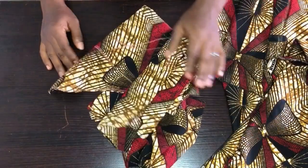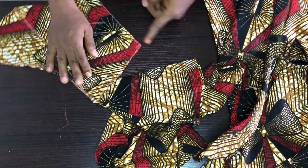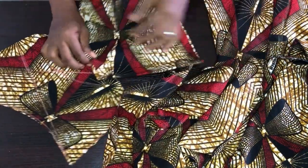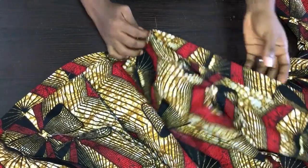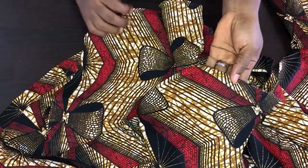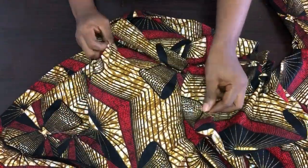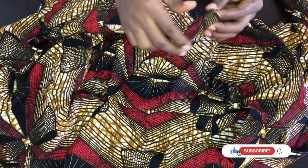I'll join the sleeve on one inch at the machine, join the flare to the basic sleeve, and fold the hem of the flare. I'm done hemming the gown. Now I'll fix the basic sleeve to the flare sleeve.